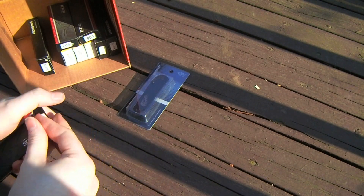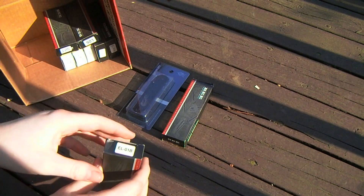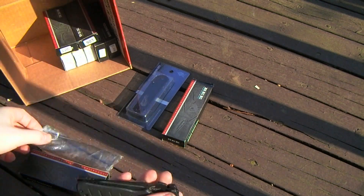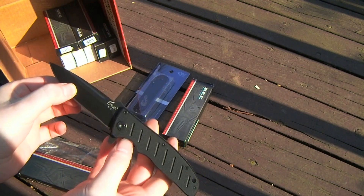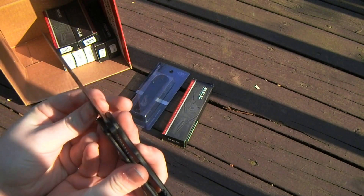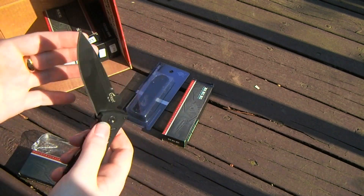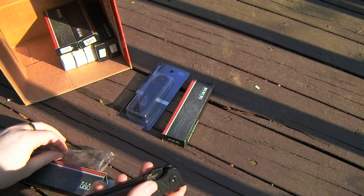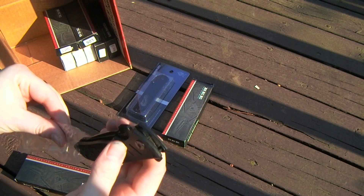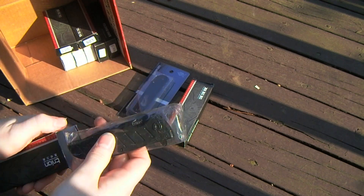Then there's the A&L EL01B, the blacked-out version. There's something a little weird with the pivot on this one — rather uncharacteristic for the model. You have your choice between either side-to-side play or an action so stiff that the flipper doesn't work well. Maybe if you messed with it carefully and fitted some new washers you might have yourself a performer here.